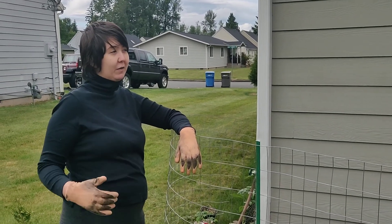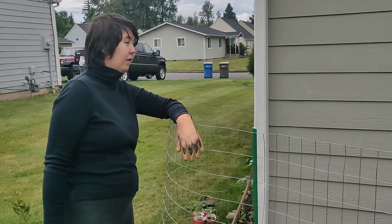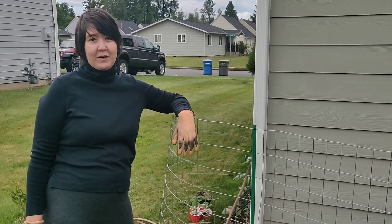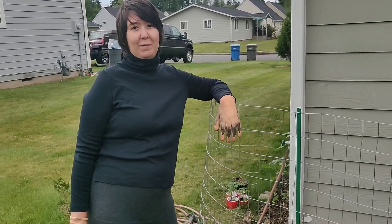Okay, so I got my quarantine look going on — 22 weeks pregnant. But it's been a long time since I've done any kind of update on our garden. I filmed a video and then we ran out of storage space and I never uploaded it.